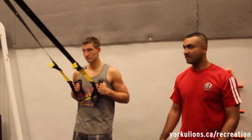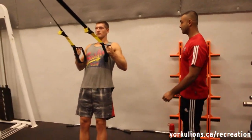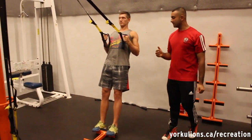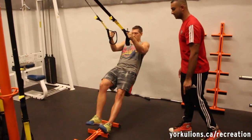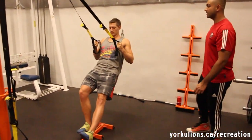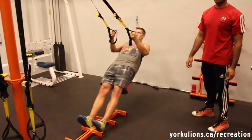Luke is going to demonstrate the TRX rows. Remember your shoulder blades together, chest out the entire time. Focus on digging your elbows into your side. If it's too easy, you can step down a bit to make the exercise more difficult. As you can see, the more he steps down, his angle changes, and so does the difficulty of the exercise.